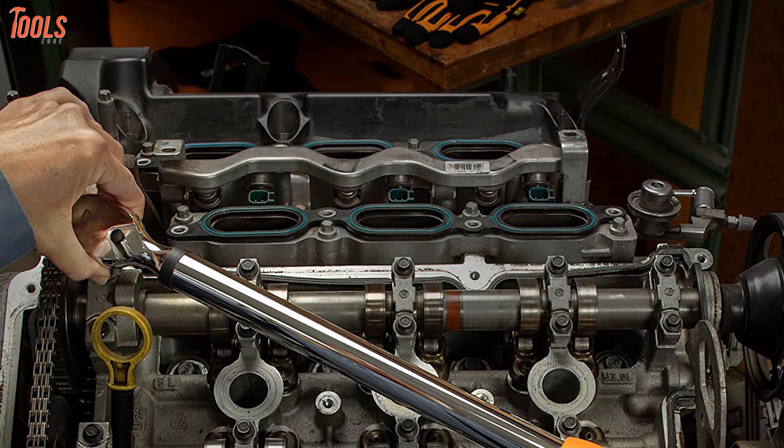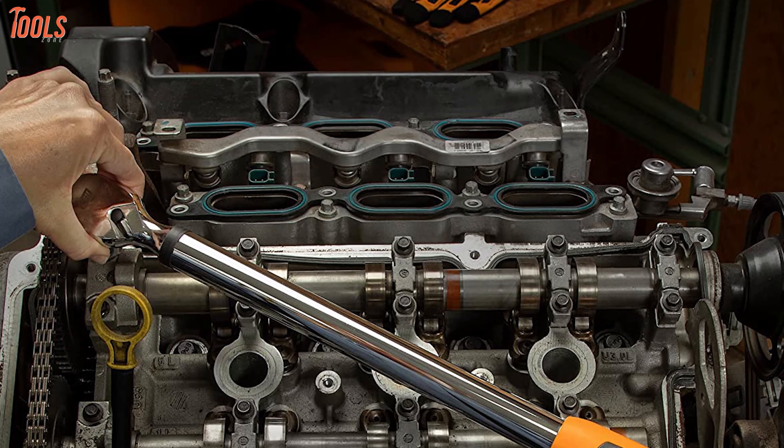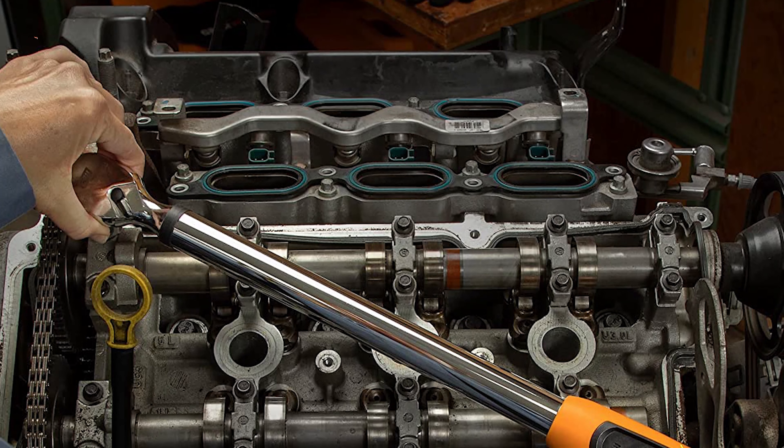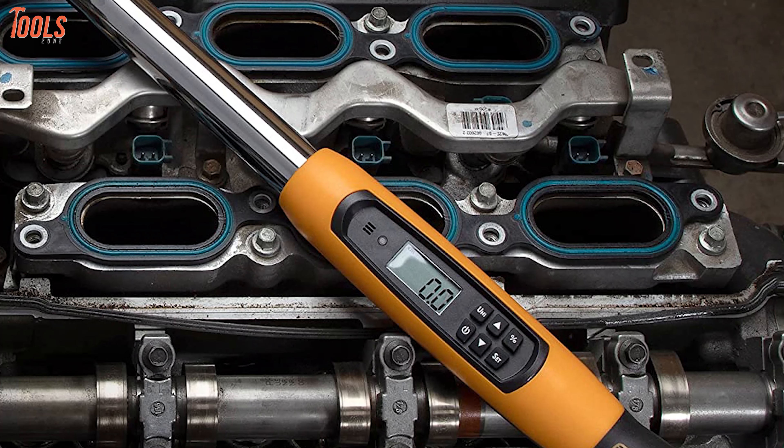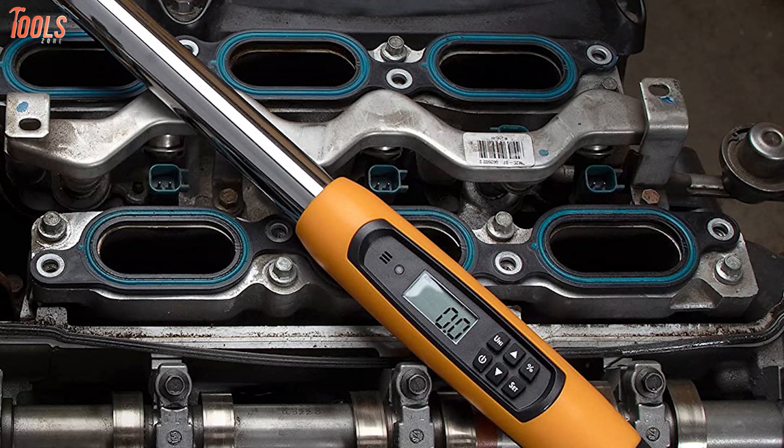The target torque alert vibrates the handle and a solid LED light indicates when the target torque is reached. It measures torque in five different units to keep you accurately informed about the torque level based on individual application demands.